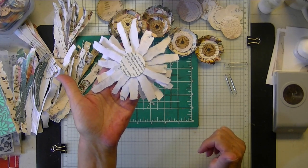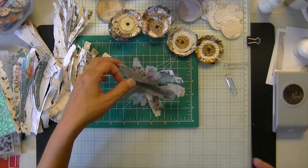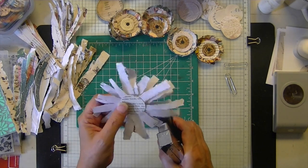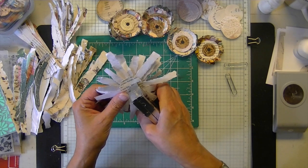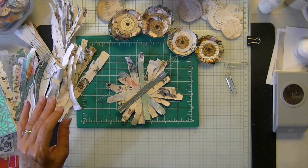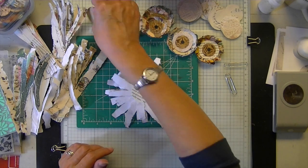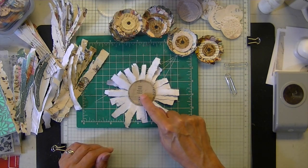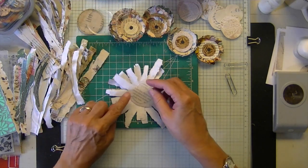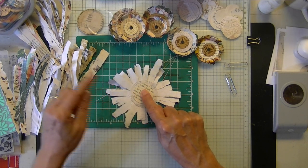That's what it looks like from the back. Then we're going to take our stapler, give that a flip, get our stapler in there to the center — and that's it.